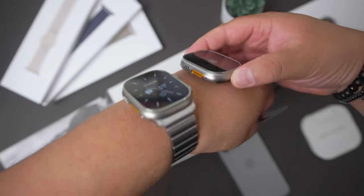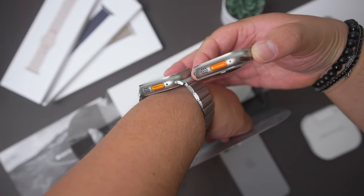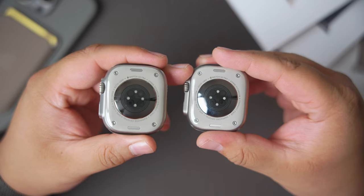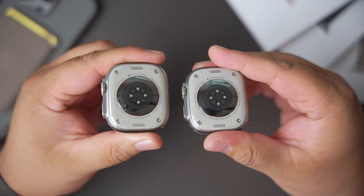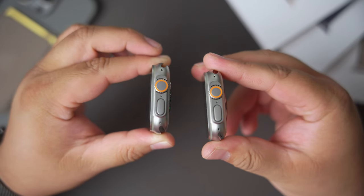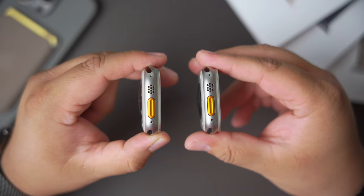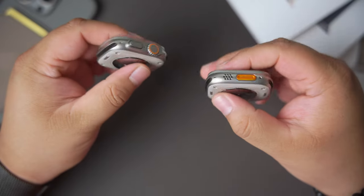The Ultra 2 still has its titanium body, but it's made from recycled titanium, making the watch fully carbon neutral if you attach it with one of the new carbon neutral watch bands. Comparing it to the original, you can't tell them apart at all. On the back, you have the same sensors — the temperature sensor, blood oxygen sensor, and third-generation optical heart rate sensor. On the side, you have a crown guard protecting the digital crown and side button, and on the other side, the action button, speaker, and siren.